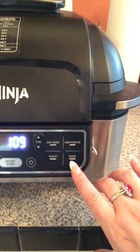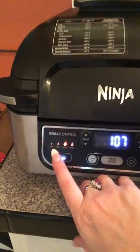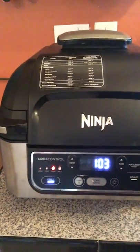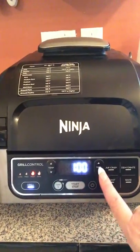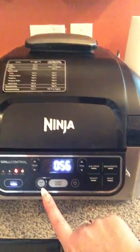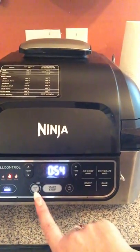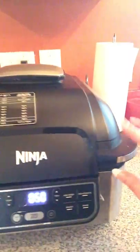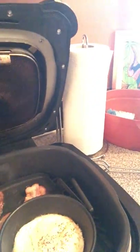It has air crisp, roast, bake, dehydrate, and grill functions. For grill levels you can choose between low, medium, high, and max, and you can also change temperatures and add or subtract time. This is the Temperature IQ probe — it plugs right into the machine, and the bands are made to withstand high heat. Let's peek in and see how it's doing.